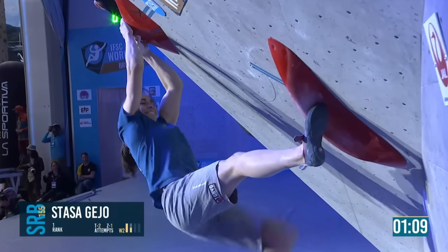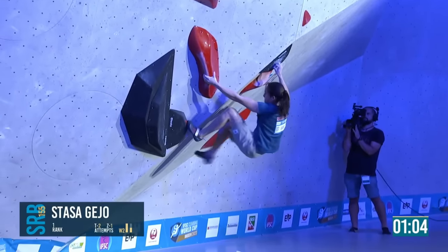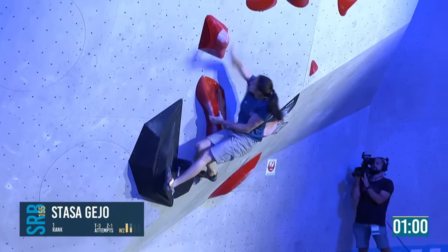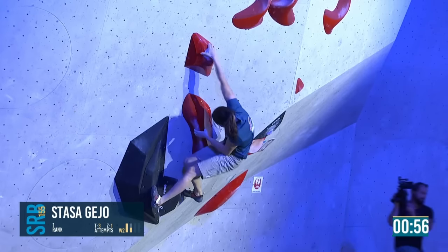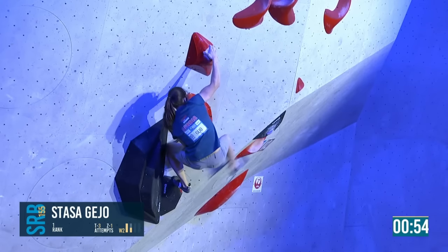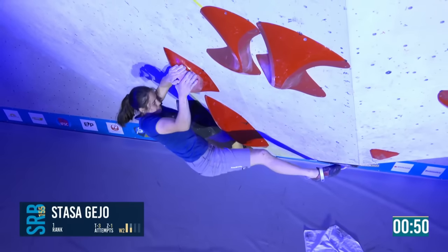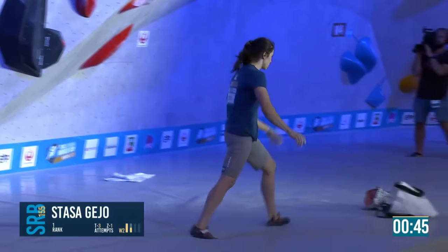Here Stasha goes again with a minute ten on the clock. Up to the right hand, gets the left foot so easily now, just reaches casually through — but this is where she has to work. Up on the pinch, twisting her whole body around to get on that good right foothold.